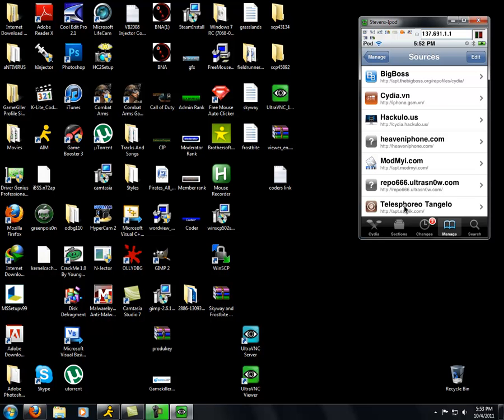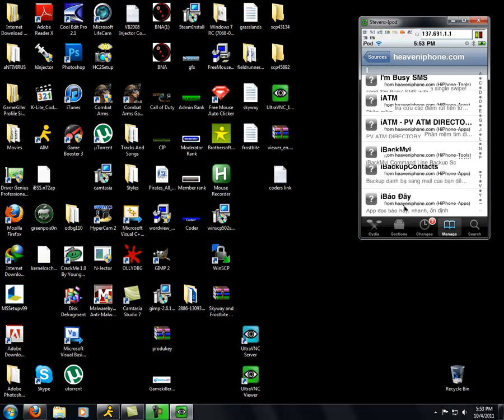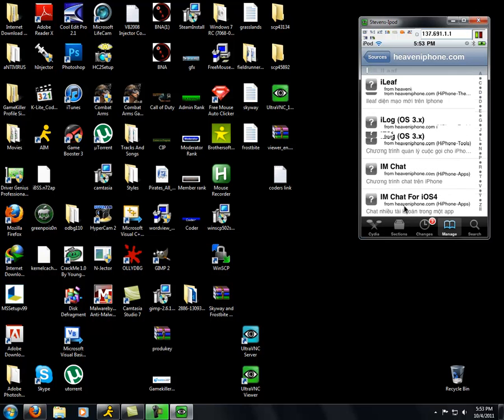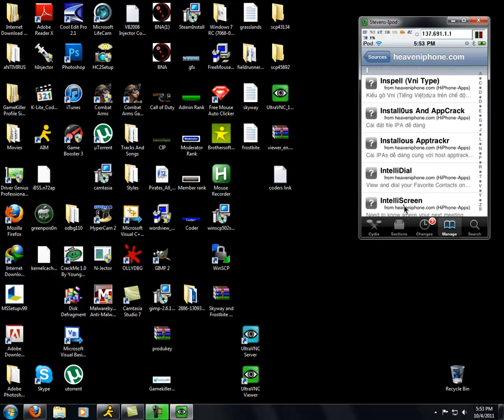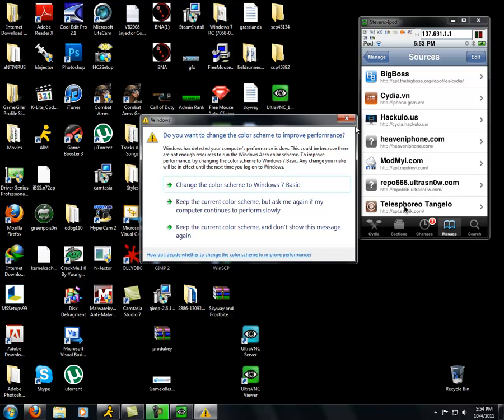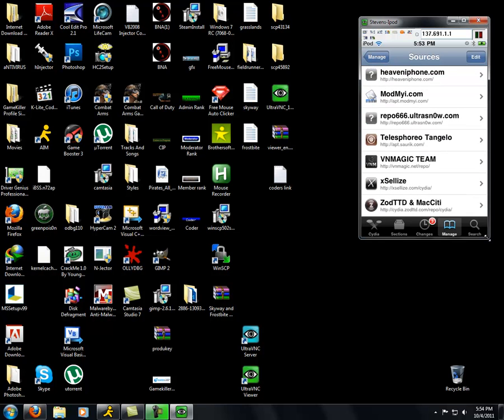I was right — it is heaveniphone.com, right here. Hopefully it's not bad quality and you can actually read that. You can add all of these. If you are going to hack, I recommend you use this one — you're going to need this to hack most games. Yeah, that's pretty much it, at least that's what I use.